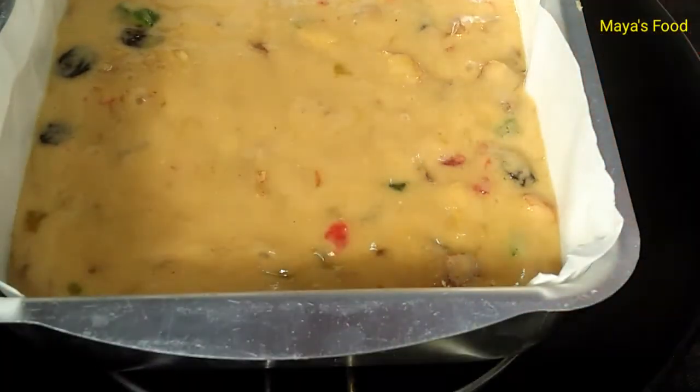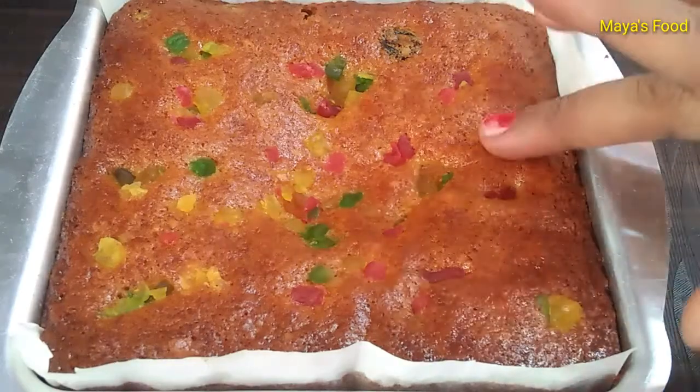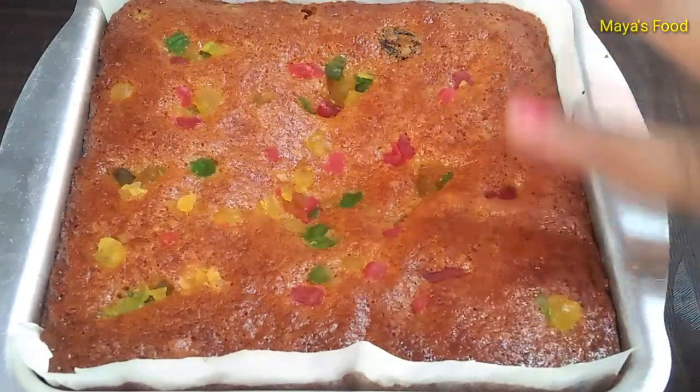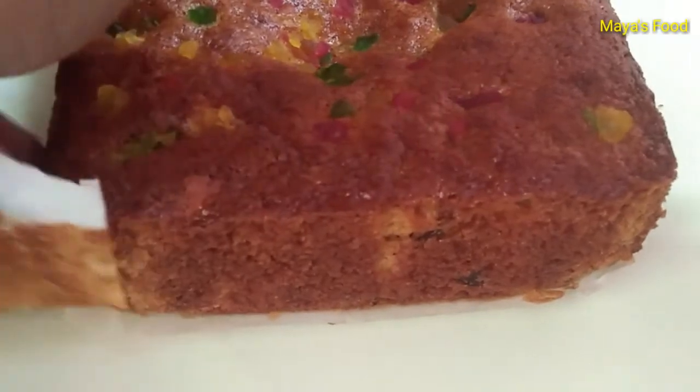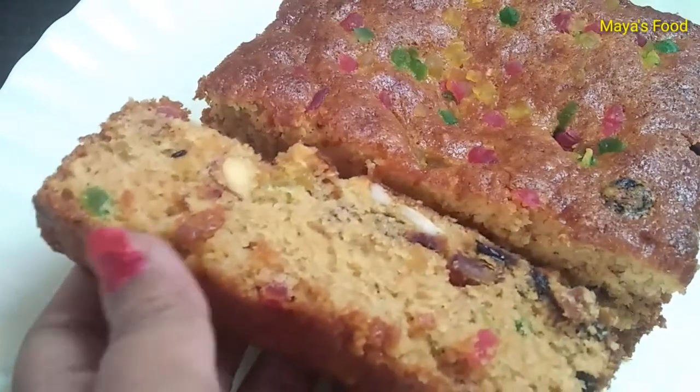Now the cake will be ready in 25 minutes. After 25 minutes, the fruit cake is baked. After cutting it, the butter paper will be removed. The fruit cake will be perfect.